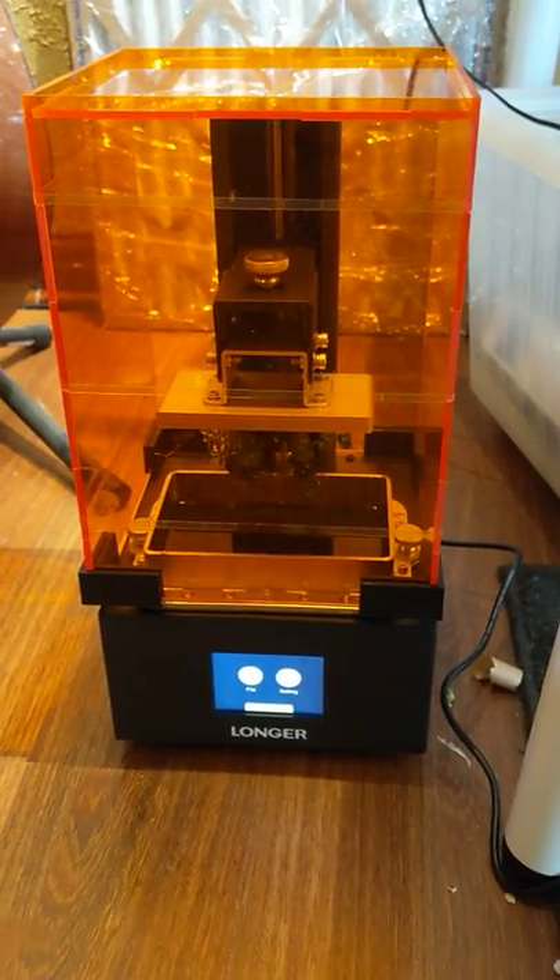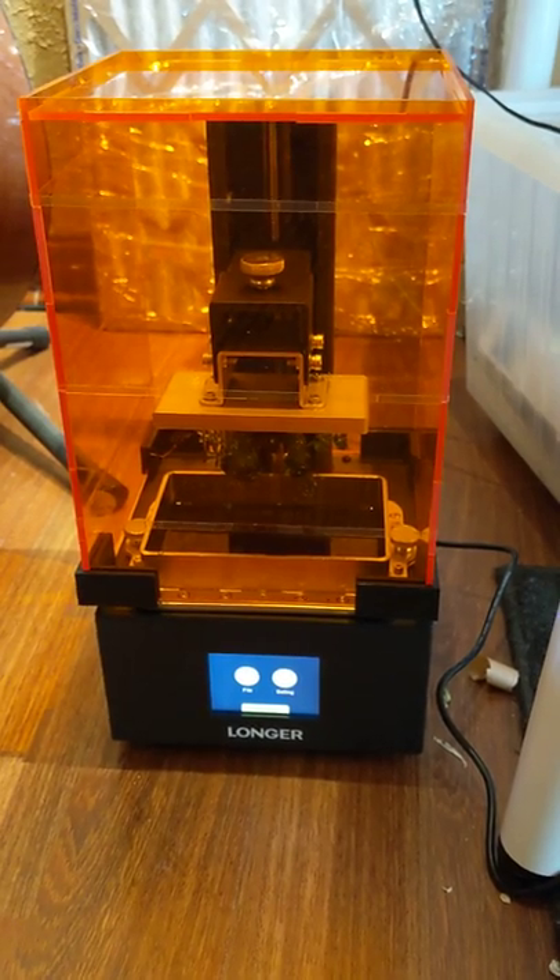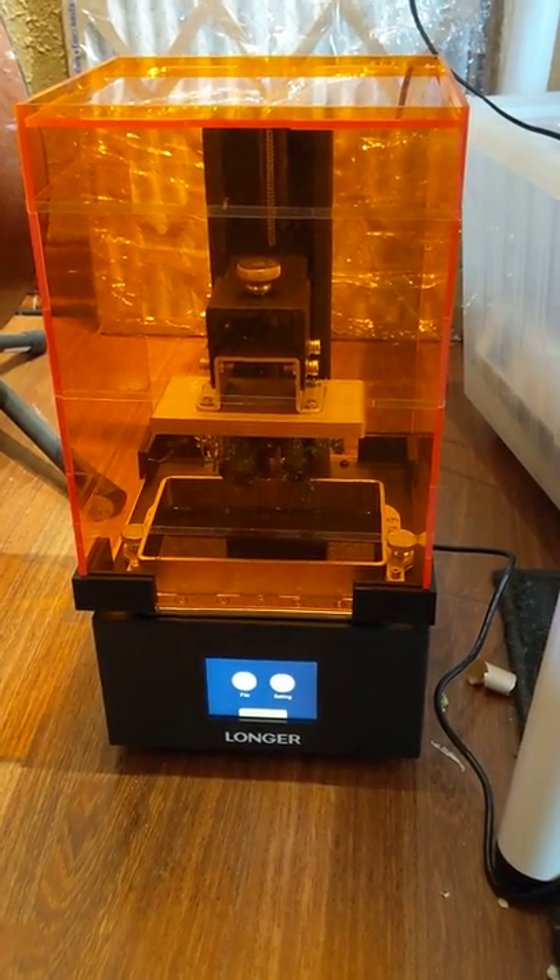Hey, what's up guys? I hope you're doing well. Just wanted to do a little unboxing, first print video here with my Longer 10 3D resin printer that I just purchased off Amazon.